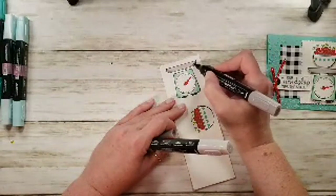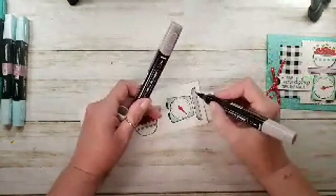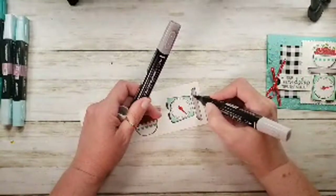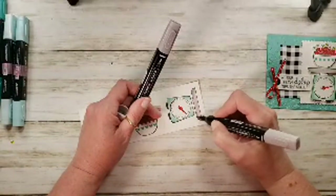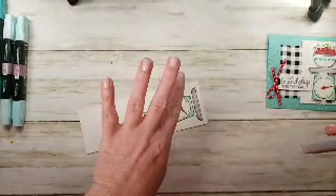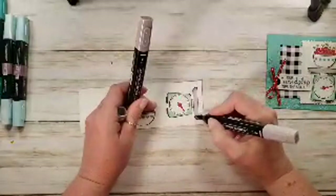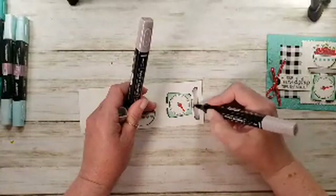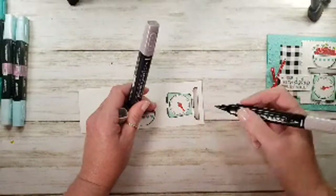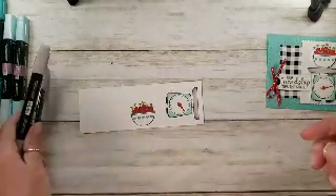Back to Maui — the elite demonstrators also got some spa services. Stampin' Up paid for us to have a massage and manicure and pedicure. Look at my manicure — pretty fancy! I needed to unwind and relax.